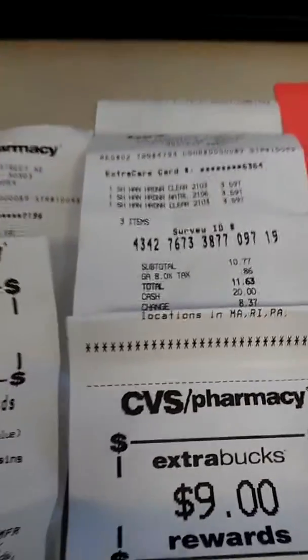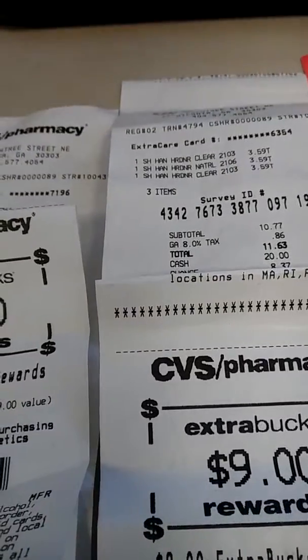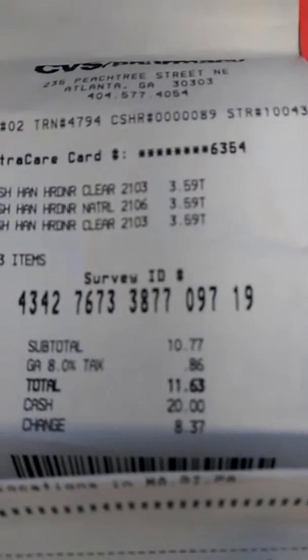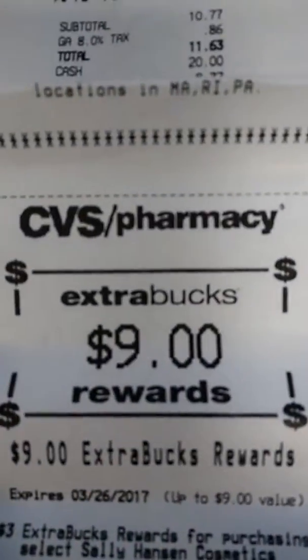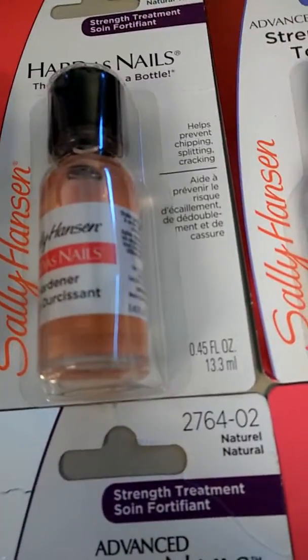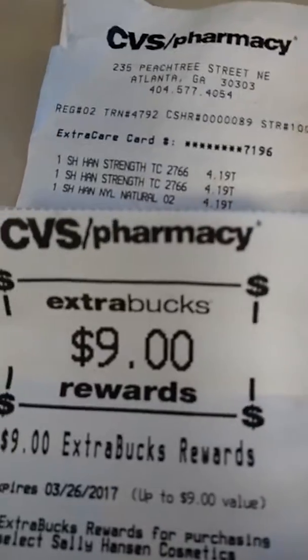So I did another run deal and the little tax was covering up the price. I found another one that was $3.59. As you can see, I purchased three and I got my $9 back. So it's like paying $0.59 for each one. And over here it's like paying $1.19 a piece. But if I wouldn't have known about this one right here, this wouldn't have existed.